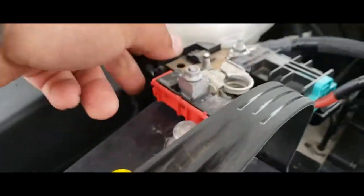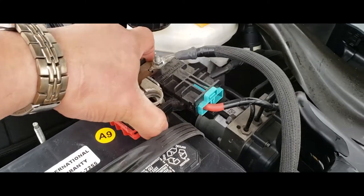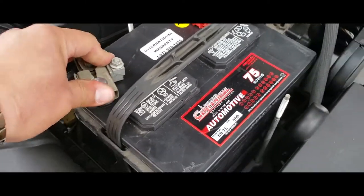The next thing we're going to do is connect our positive terminal — just like so. Now we're going to connect our negative terminal, just like so.